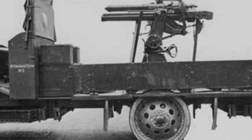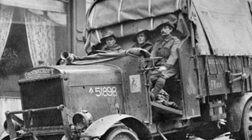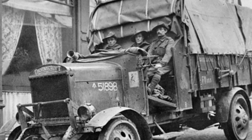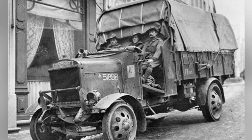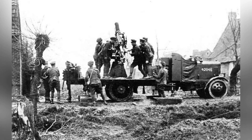However, the weapons available at the time, such as machine guns, were not ideal for effectively targeting aircraft flying above 500 meters. In order to address this problem, the British found that the 13-pound 6CWT field gun, 76.2 millimeter caliber, had good ballistics and could be modified to serve as an anti-aircraft gun.